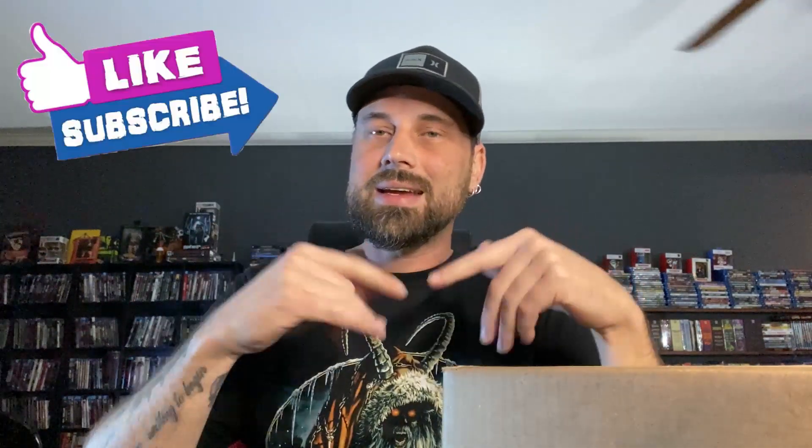All right guys, welcome back to the channel. Yes, back with another unboxing and going to try to do a menu screen for you guys on this one — I haven't done that in a while. It'll be kind of tricky this time; my TV's up a little bit higher, different position than before, but I'm going to attempt it because I know some of you like seeing the menu screen. I'll let you guys know what I think of the quality off the bat just by skimming through on this 4K release.